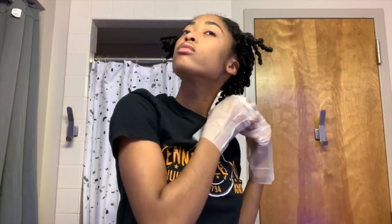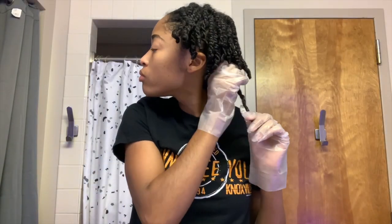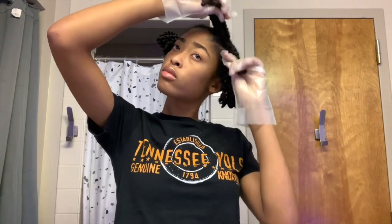At this point I'm just taking down some twists that I had done a few days prior to this video, and this is me setting up for the dyeing process.